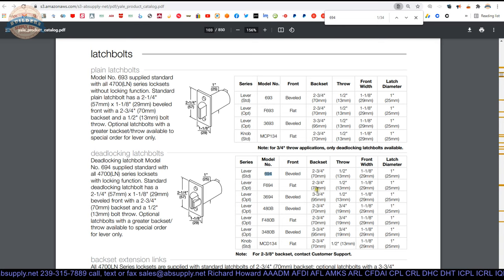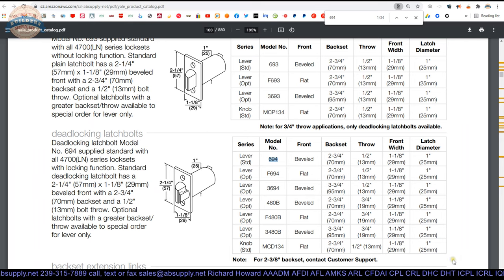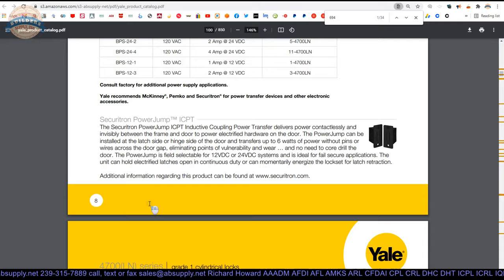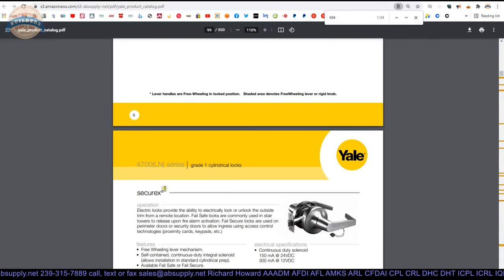The 694 is in this table, and the table is handy because it gives you all the part numbers of the 694 sister products. If you're doing a square edge door, use the F694. The client I mentioned earlier required the F480B — they needed a three quarter inch throw and had a square edge door. That's the latch bolt they opted into on their 4700 series lock to pass that fire test, and I'm quite sure they passed.